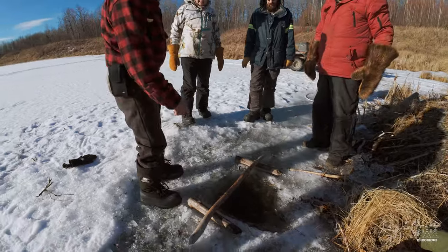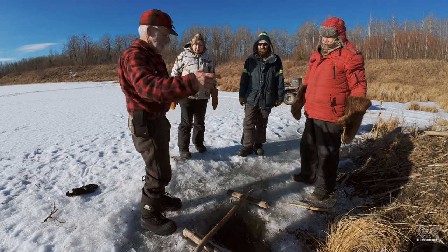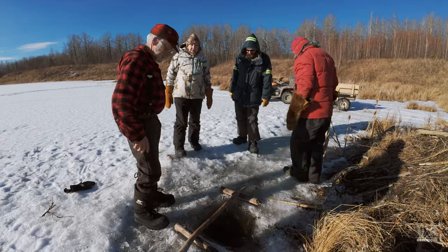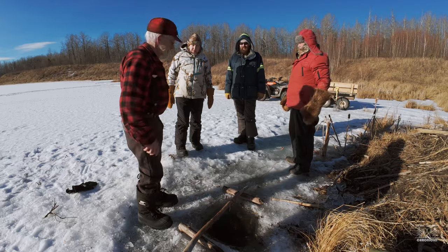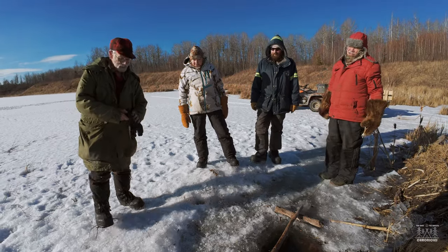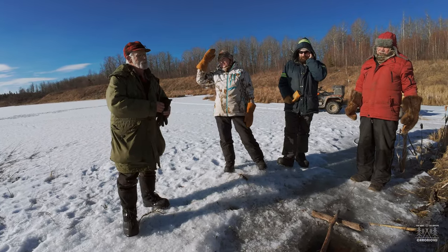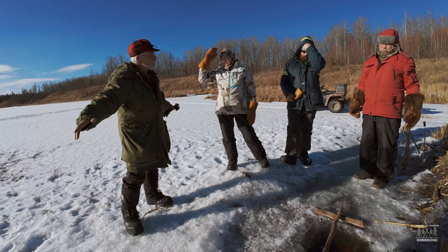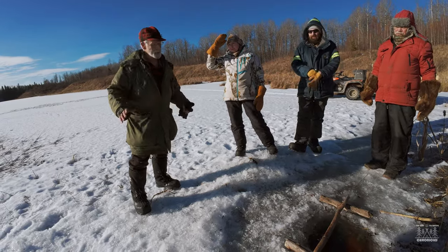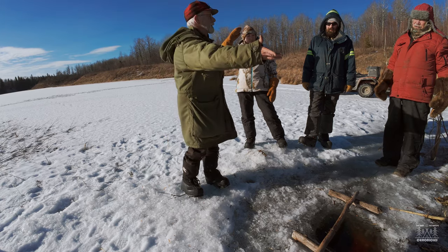He almost fell in — he was getting up and went in, started flopping around, and the trap got him on the leg. What I look for: when a beaver swims up to the lodge when there's no ice, they swim up and then dive, and the water slaps up against the side of the lodge. So when you have a spot like this with that wash pattern, you know there's no run directly there because they've been going up and down. Often just to the side of that wash is where you'll find your run.